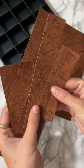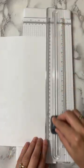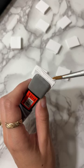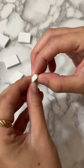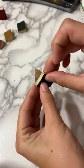I'm upcycling this old chocolate box into a mini cabinet of curiosity, and today I'm making some vintage-looking books to add to the shelves. I did some legitimate bookbinding to create these. Each one is filled with a bunch of tiny pieces of paper that I glued together and painted yellow to make them look aged.